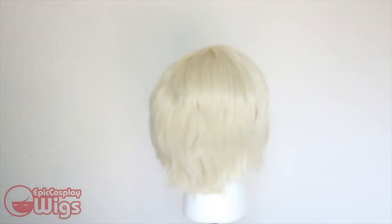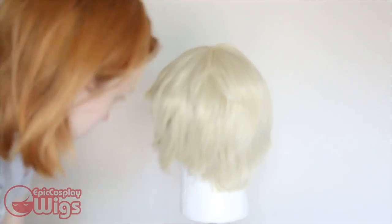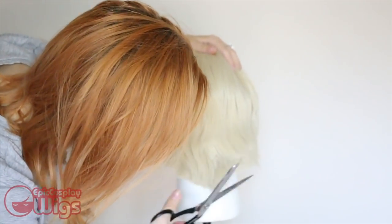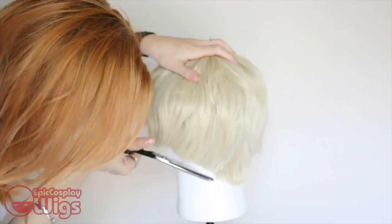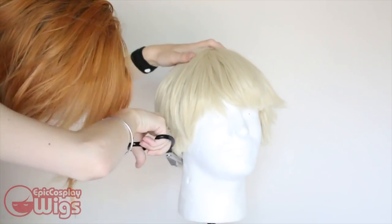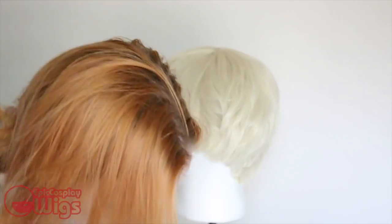Now this is where I will introduce you guys to Jonathan, our wig head. He's beautiful, he's the model you wish you were, and here I am cutting the wig to Bakugo's hair shape. Bakugo is a very angry dandelion, and his hair is just one big poof. It's also very choppy with a lot of spiky K-pop layers, so I'm using those kinds of hairstyles as a base.